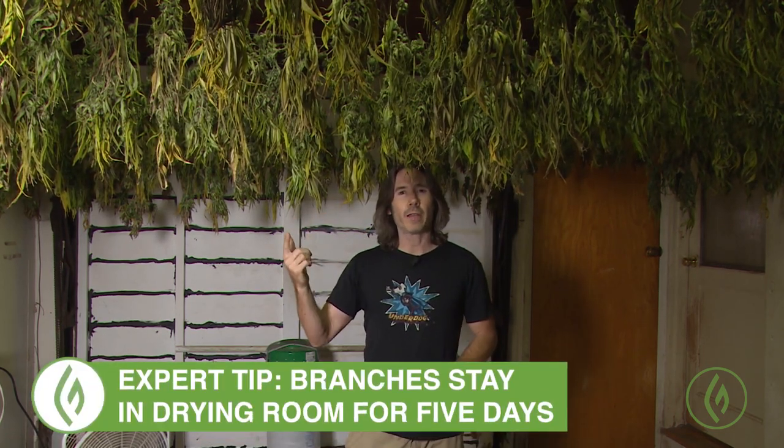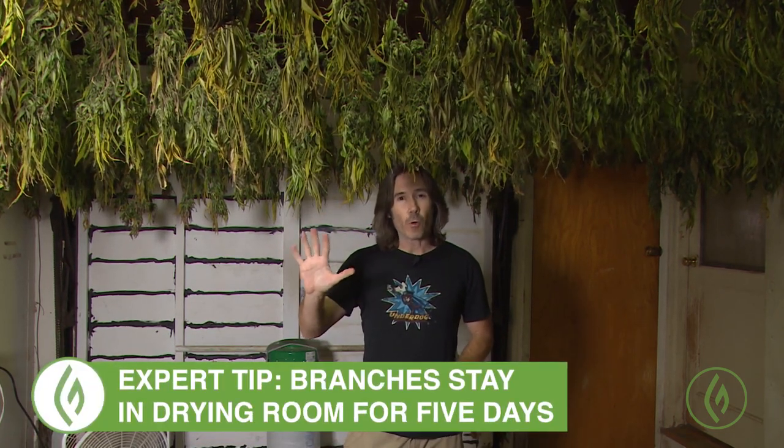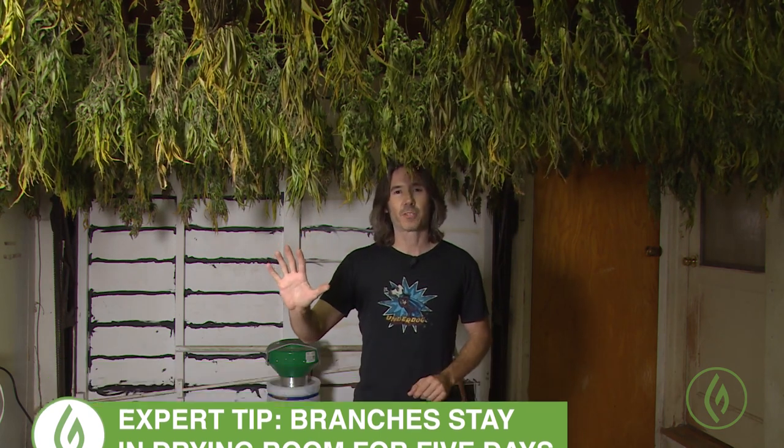On a final note, I just want to talk about timing. From the time I chop the branches and bring them into the room, they stay in this conditioned environment for five days, at which point they're ready to be trimmed. Until next time, I'm Derek Gilman on The Grower's Quest.